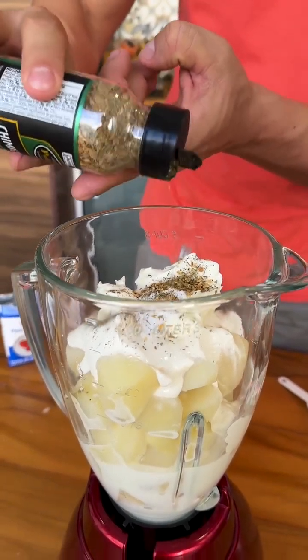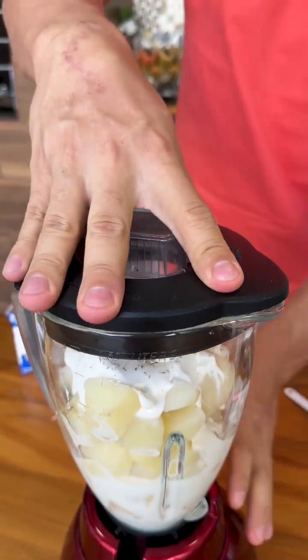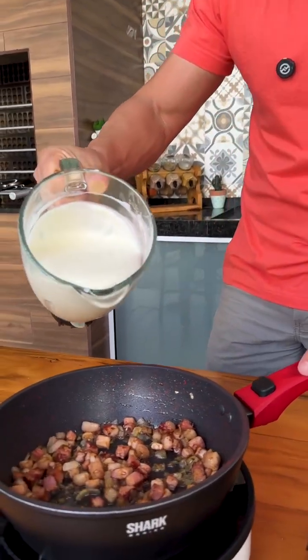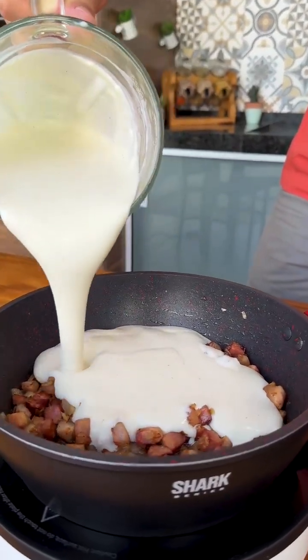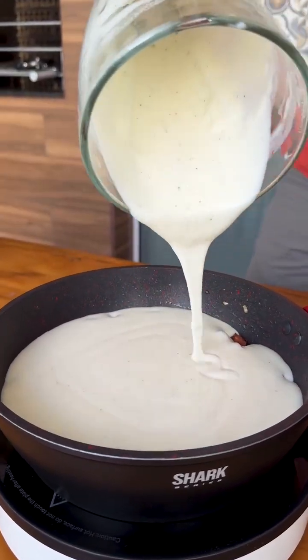Remembering that all seasonings are to taste, now let's put the lid on the blender and mix everything. We've already mixed everything very well, so now we're going to add this mixture to the pan with the bacon fried with onion and garlic. See how delicious our recipe is turning out — this sauce is perfect.